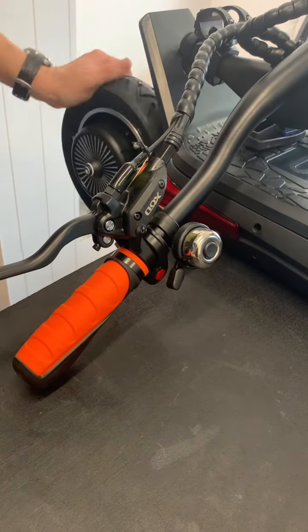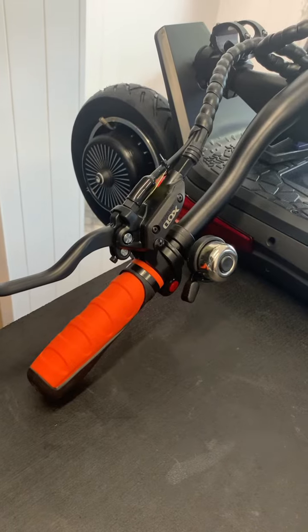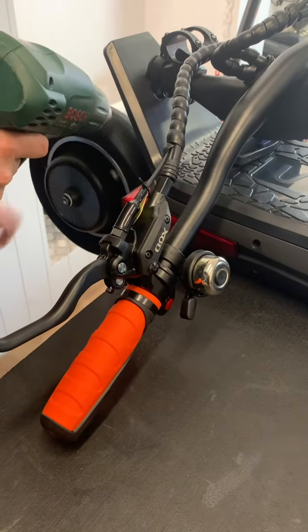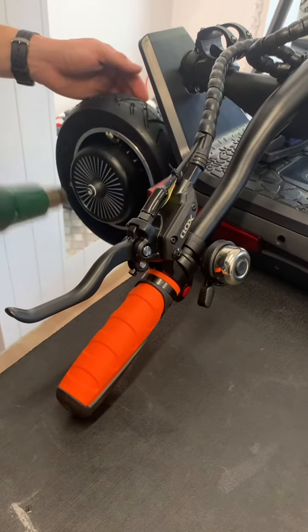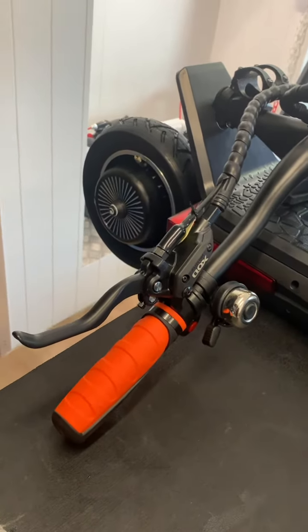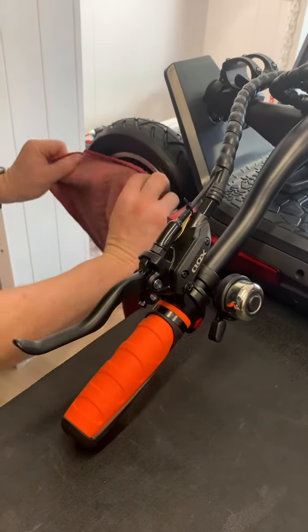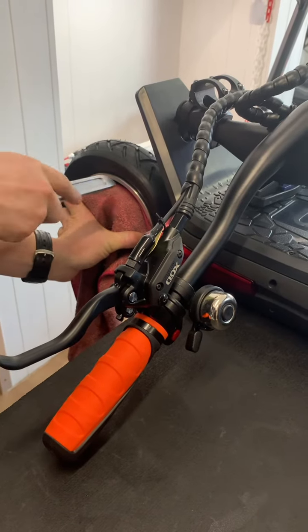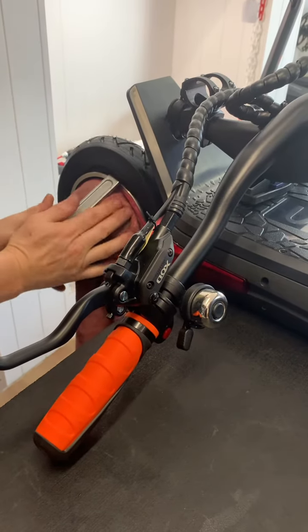Once the grease is there, we then look to heat the tire up. This will soften the rubber and make it a bit easier to get the rubber over the seal and over the rim. Once that's done, we now need to use three small tire irons. We use the first to lever a part of the section.